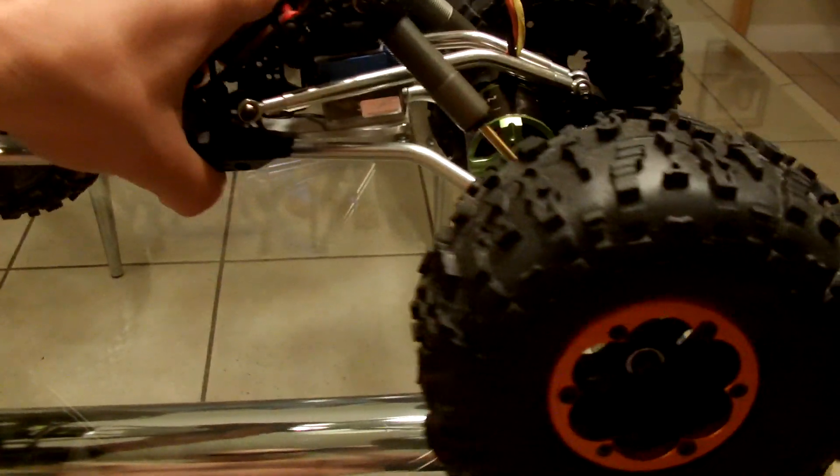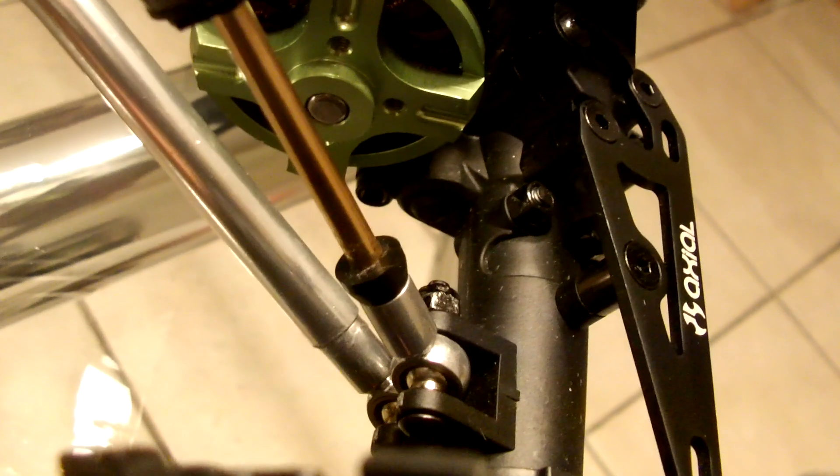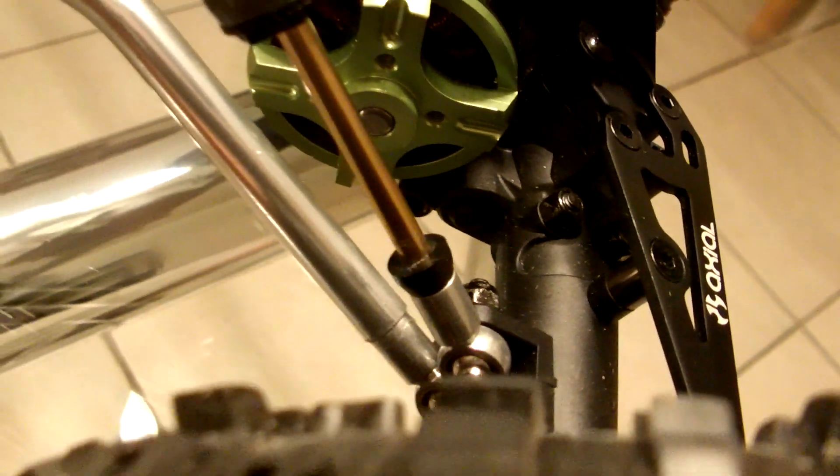If you guys have been following my videos, you know that I had already put the 30-degree bent links on the bottom - those are bent in the middle for higher clearance - and that I had put aluminum rod ends on the shocks and the links themselves.